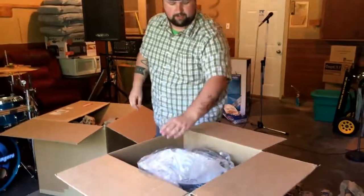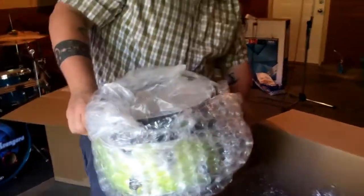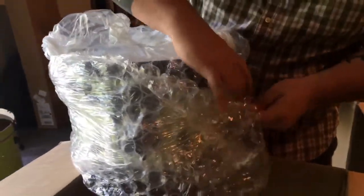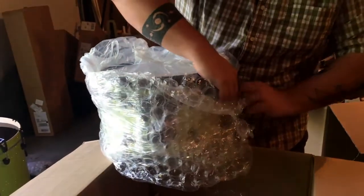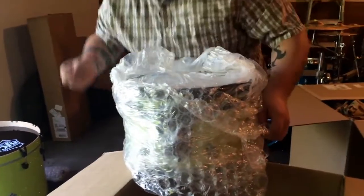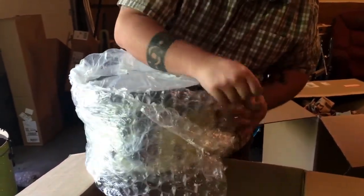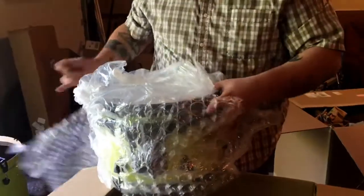What do we have over here? Scotty, what do we have over here? A lot of bubble wrap. Where'd you get this one? Amazon. Is it cheap? Because it's a dollar. This is a dollar? Look at this thing. Quit looking at this thing — I got a new drum set. Let's see.